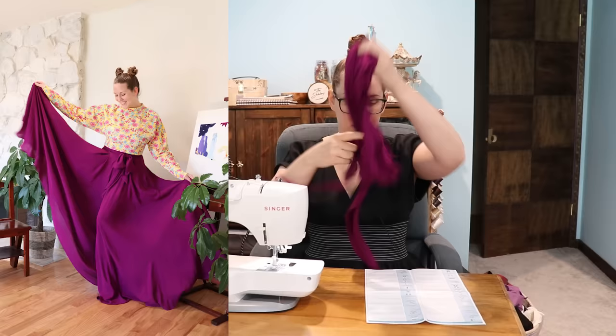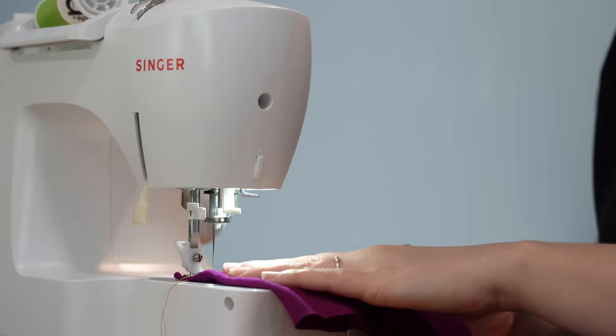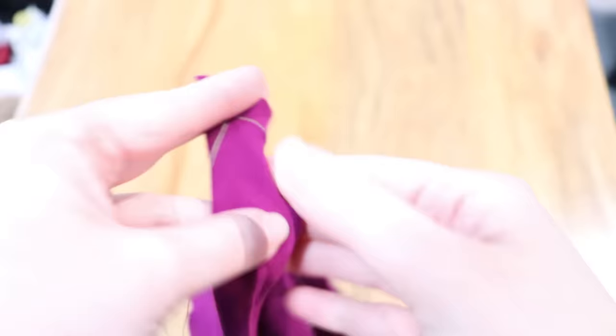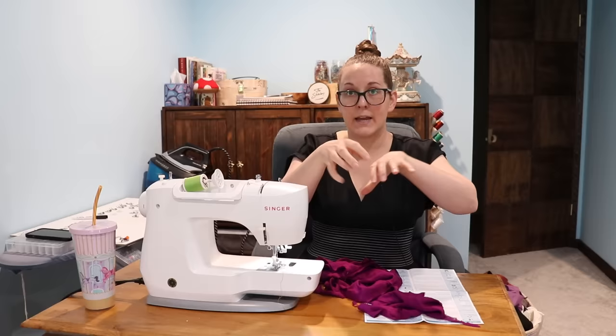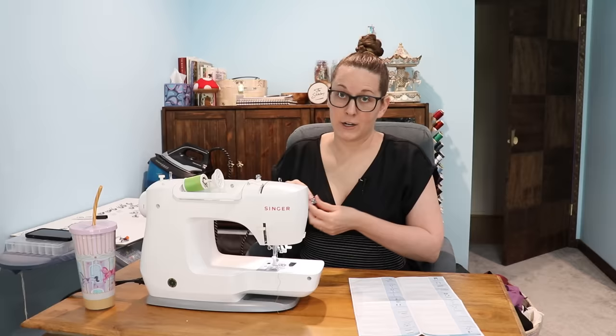Here's an interesting one — the straight stitch foot. The little note here says that this presser foot will help you not get puckering on lightweight fabrics, which is something I experienced recently with this fabric on my giant pants. There was some puckering in the seams. It does what it says. The thing with this is you can't use a zigzag stitch with it, you can only do a straight stitch, but because it has feet on either side it's pressing the fabric down and not giving it any room to pucker or shift around. Yeah, that's a real clean seam. Keep it nearby.